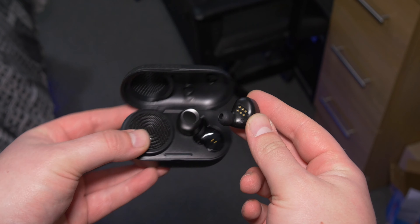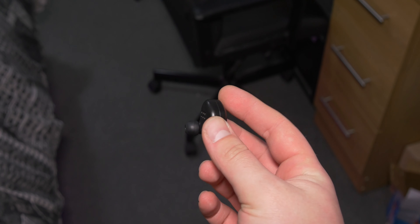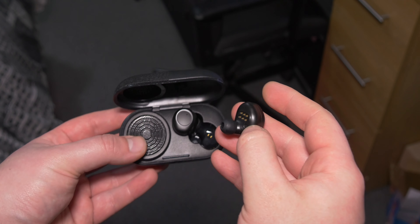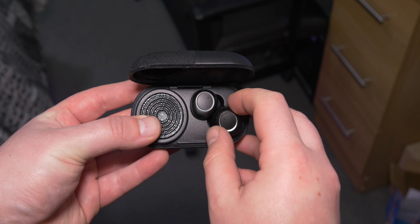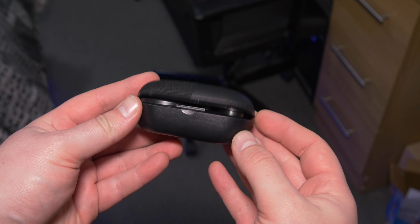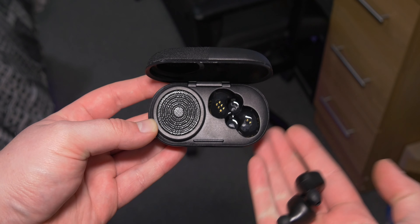To turn these on, you simply touch and hold the gesture pad for three seconds — they power on. Continue to hold and it will go into pairing mode, then you pair it like normal earbuds. Something a little different visually is that they have six pins on the inside: two are for charging and the other four are something to do with the speaker output on the case. So you connect to the earbuds and don't need a separate device for the case — just place the earbuds inside and close the lid and it will start to play music.